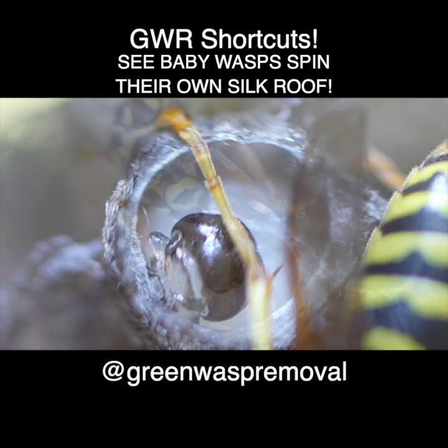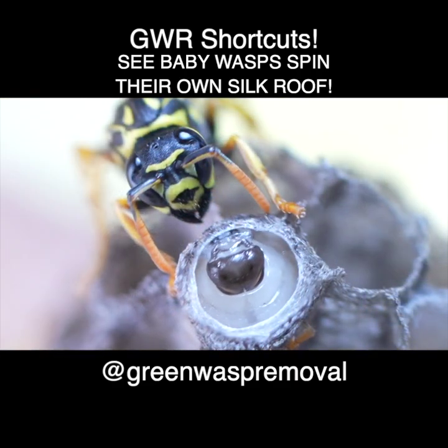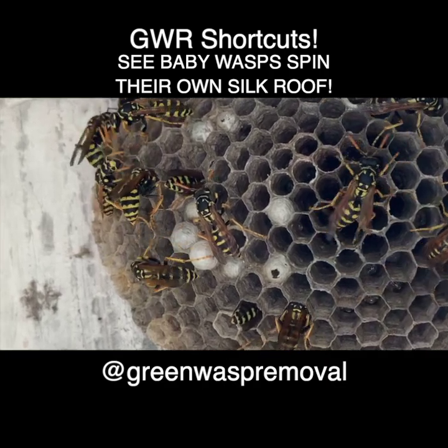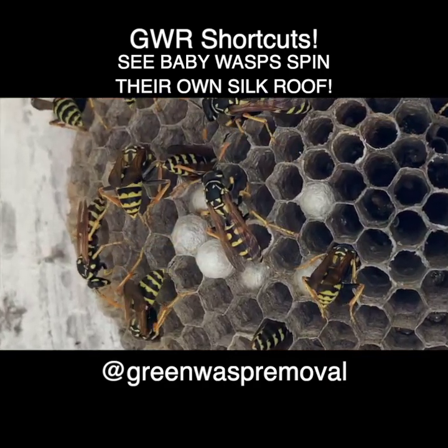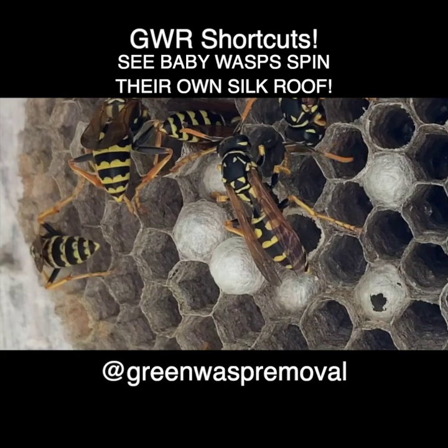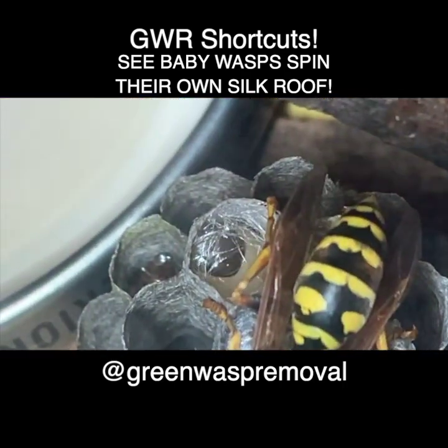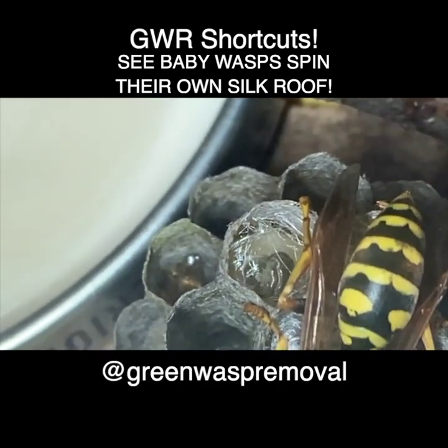Welcome to the Green Wasp Removal YouTube channel. In this episode we're going to take a look at the Polistes dominula wasp and how their larva spins a very interesting material that we call wasp silk over the tops of their cells when they're getting prepared to pupate into the adult form of the wasp.